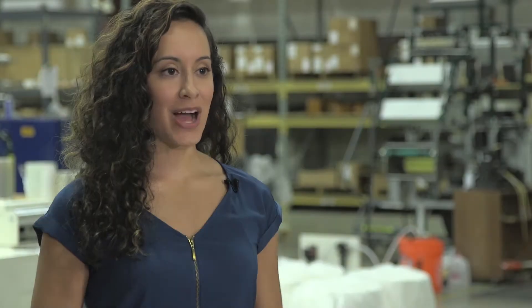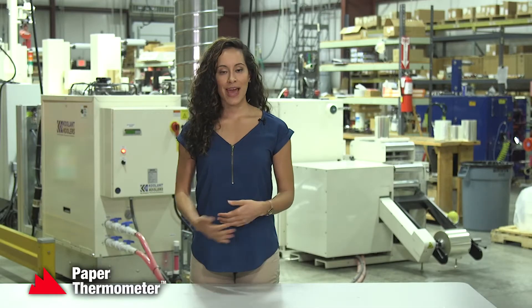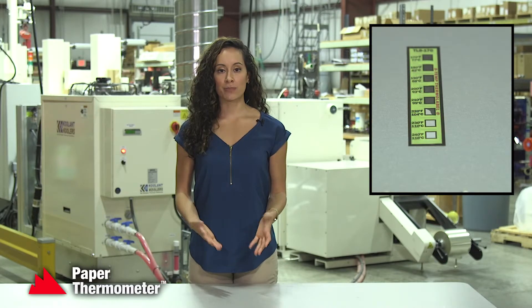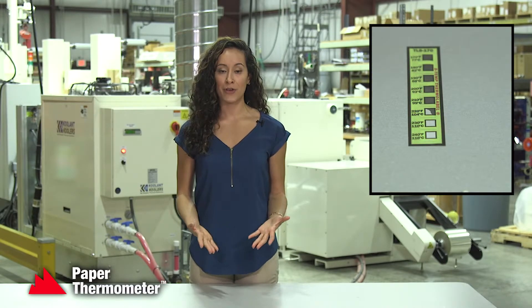Sometimes the white temperature box in a test strip will turn black only on its edges. When this happens, it means the surface reached the temperature but for too short a period of time for the reaction to take place. The temperature has been reached but your surface cooled down quickly before that square could fully turn black. Lengthen your test time or increase temperature to see the square fully blacken.